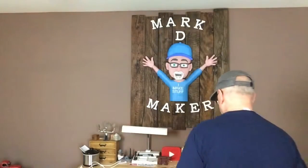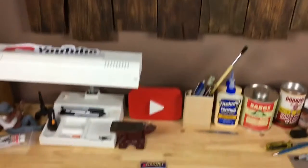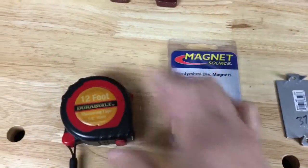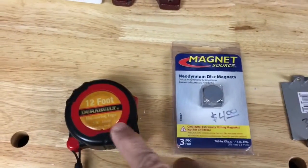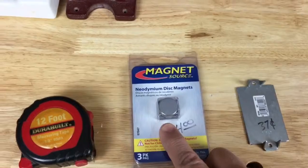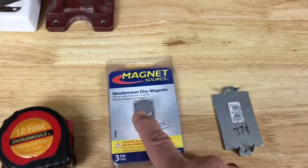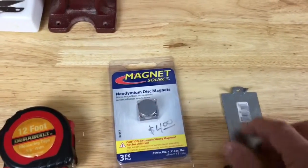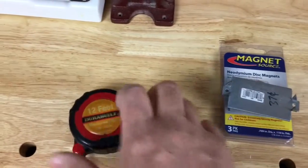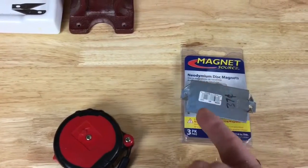Here we go. We have the tape measure — I've had this for a long time, not sure how much it cost, might have come from Harbor Freight or Home Depot. What I'm hoping is this metal will attract this magnet — yeah, that's going to work. I'll glue the magnet onto the back, cut off the spikes, round the edges, drill some holes, and put some rivets through this into my belt.